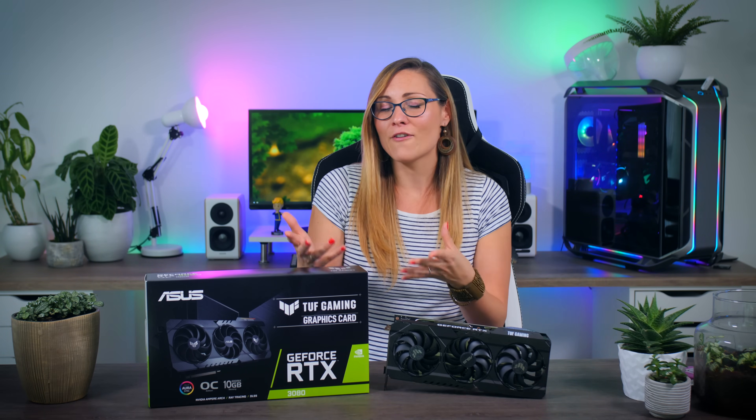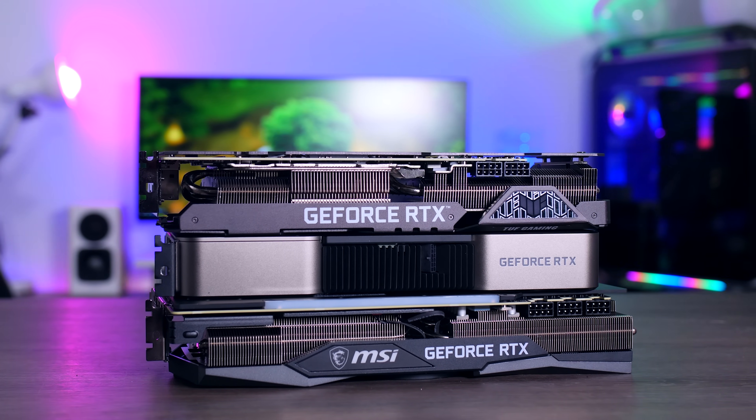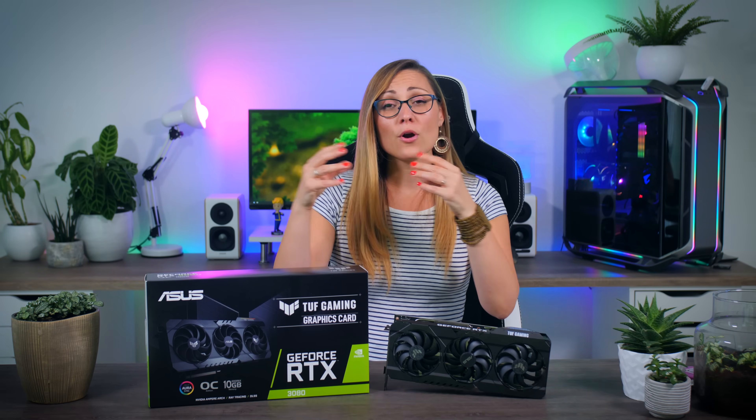Overall, it's a good looking card with a cooler that performs well, and there are nice extras like the additional HDMI 2.1 port and dual BIOS. It's an upgrade over the Founders Edition — not so much in gaming performance, but it runs quieter and a lot cooler. It will cost a bit more than the Founders Edition or smaller alternatives, but if you're okay with that price and want your card to run nice and cool, it's a solid option. Thanks for watching — give a like, subscribe, and see you in the next one.